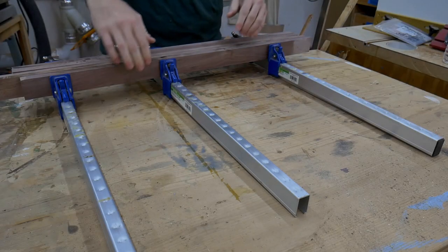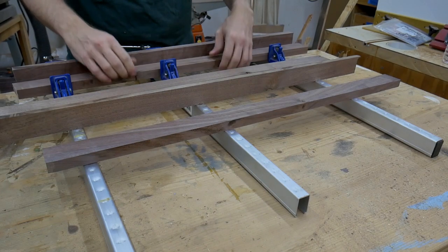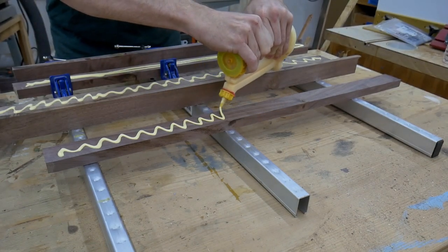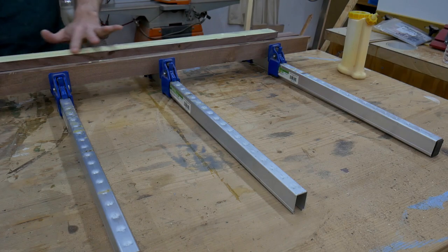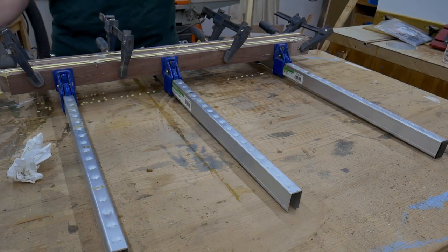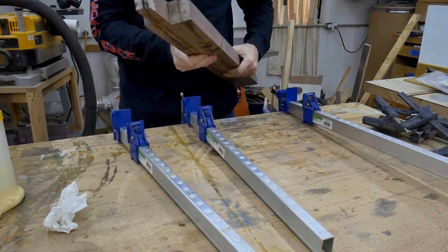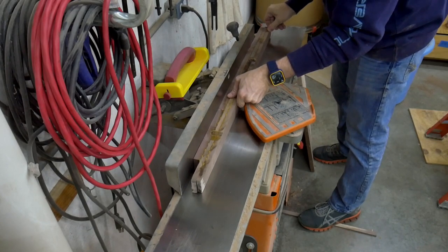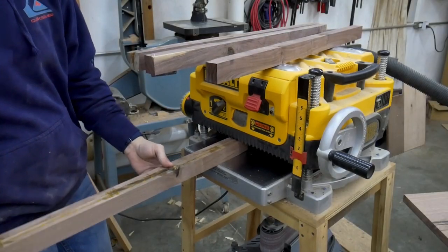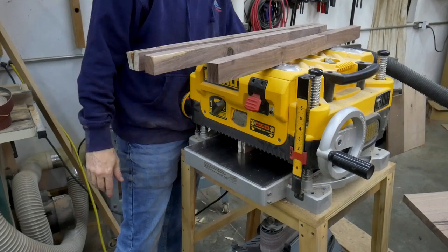Now it's time to move on to the legs for this desk. I prepared the wood for the legs off camera and now it is time to glue up the leg blanks. I didn't have any walnut thick enough to cut the legs out of, so I will be laminating two and three piece blanks to make up the legs. Plenty of glue and plenty of clamps will help make these legs look like they came out of one solid piece of lumber. Once the glue dries, I take them out of the clamps and start to clean them up on the jointer, getting one side flat and then making it square to an adjacent side. After jointing, it is straight to the planer and I will plane these legs square to the maximum thickness I can get out of them, which happens to be one and a quarter inches.